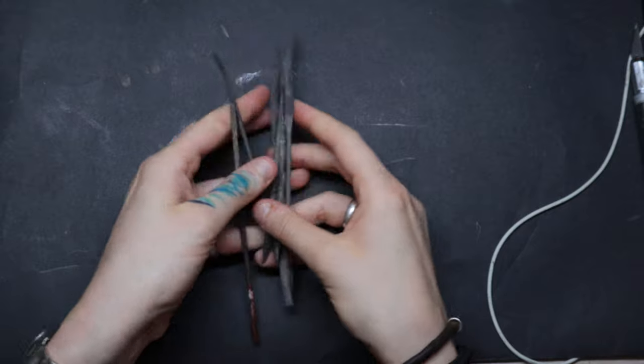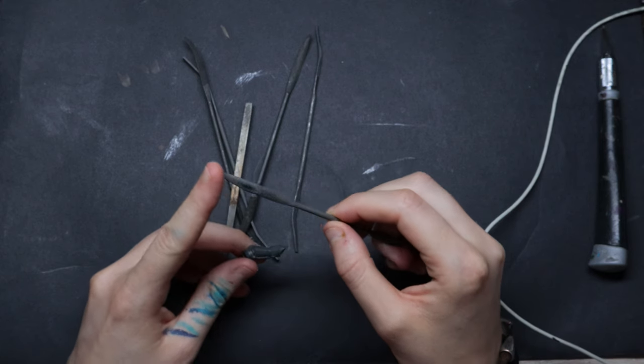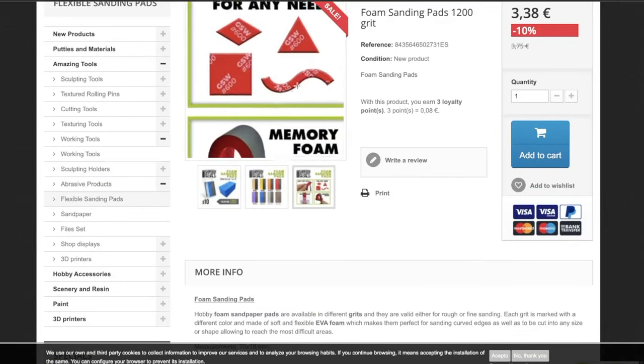Number three: sanding files and sticks. Assuming you're a perfectionist and want every single mold line clean from your model, the problem with sanding sticks and X-Acto knives is that they're flat — hence they're pretty useless. Either you don't care about being perfect, or if you are a perfectionist you'll need some kind of curved surface to clean a curved surface. I'd suggest trying these from Green Stuff World, which I haven't tried yet but really want to buy.